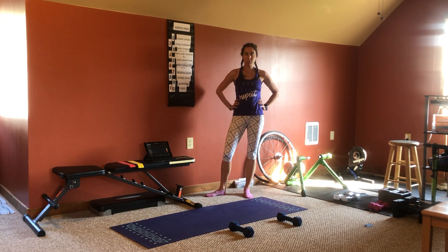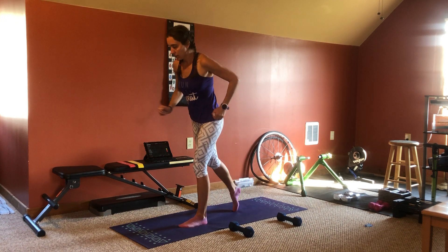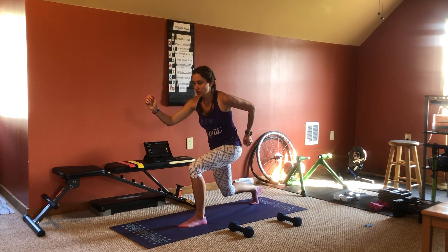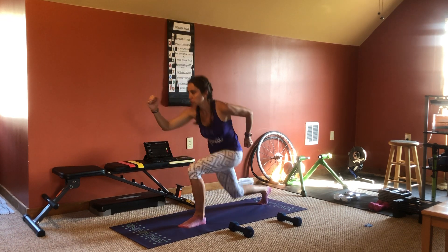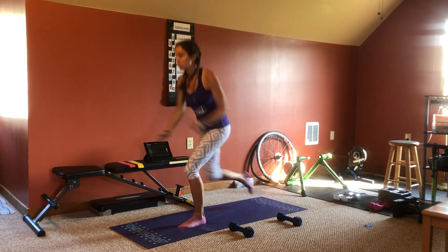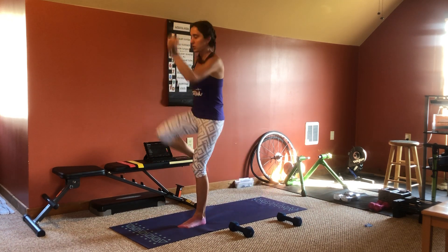We're going to start out with jumping jacks. Next will be sprinter starts. You're going to start like this, sort of in a lunge, and you're going to drive your leg forward. The timer will tell us to switch halfway through.